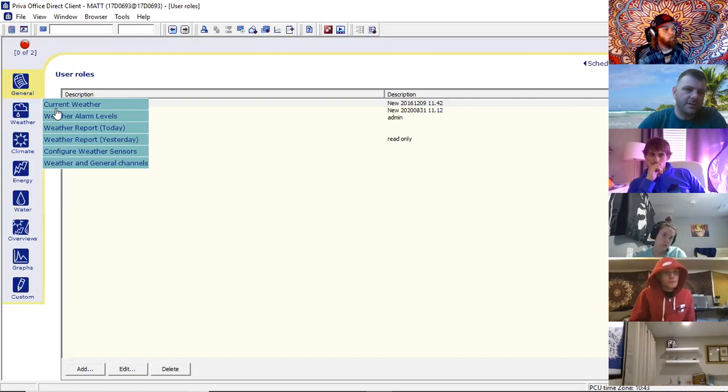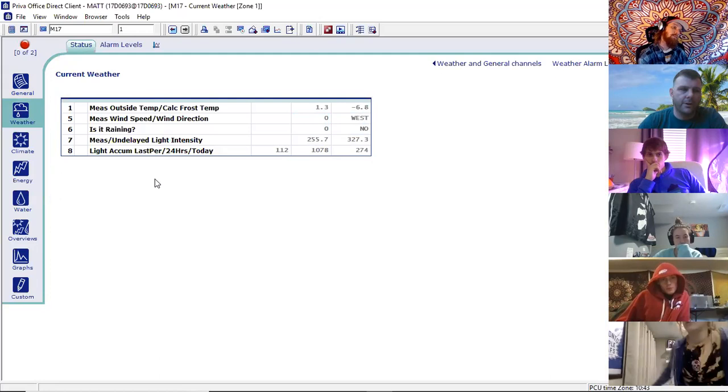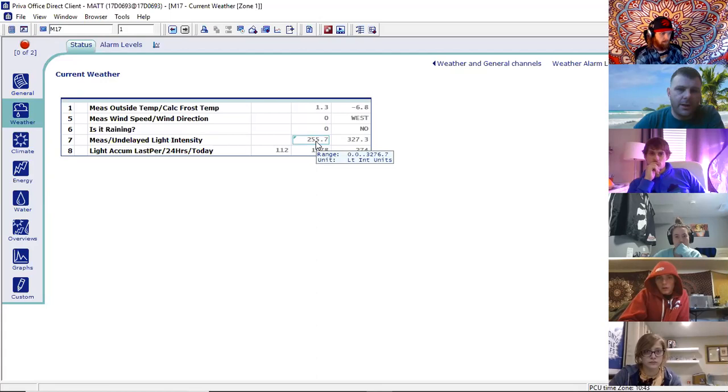The weather tab is what's going on at our weather station. Currently here are all the measurements on our weather station — this is what's going on in real time. Everything shows up like a spreadsheet or table. The undelayed light intensity — what is that measured in? PPF? This is outside, so it's going to be watts per meter squared. Typically on a weather station you want to know the full energy coming into the greenhouse, so it's going to be a global sensor or a pyranometer. That gives you total energy coming into the greenhouse.